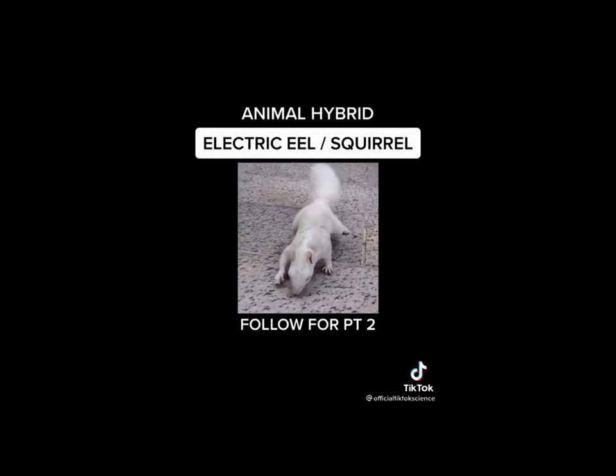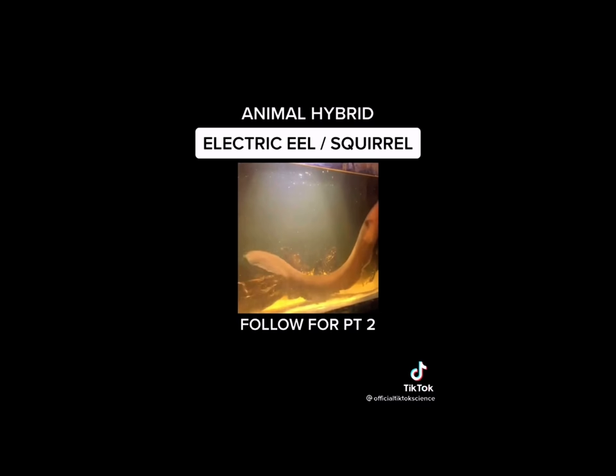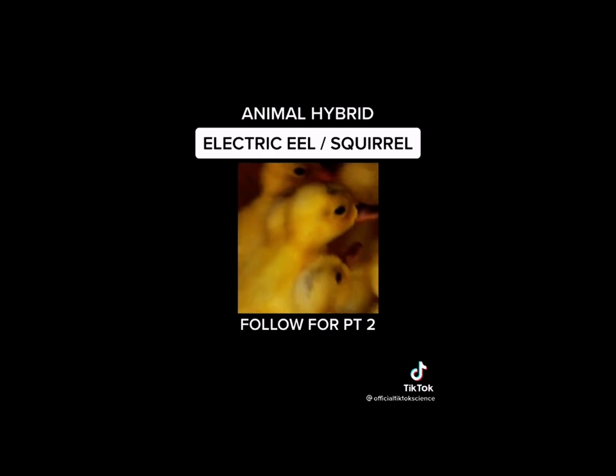Growing up, one of my favorite cartoon shows was Pokémon and I always wanted a real-life Pikachu. So I took an albino squirrel and spliced his DNA with an electric eel. But I needed yellow for his color, so I also took DNA from baby chickens. I took them to my laboratory and you would not believe what I made.